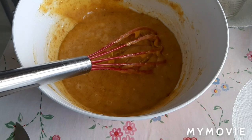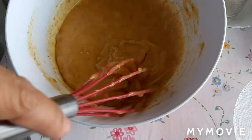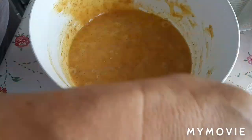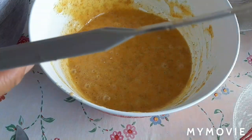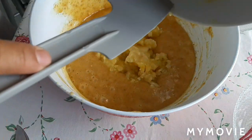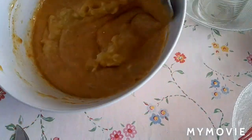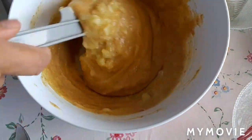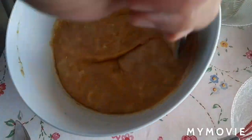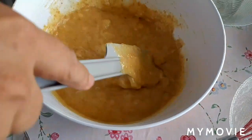Ngayon lalagay na natin yung ating banana. Ilagay na natin yung ating banana.